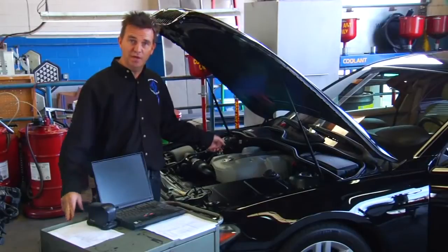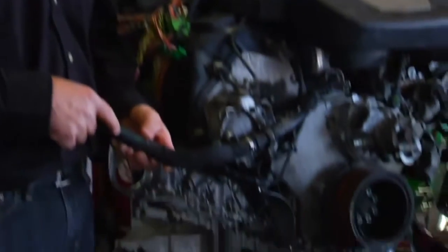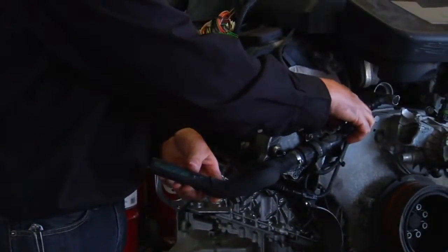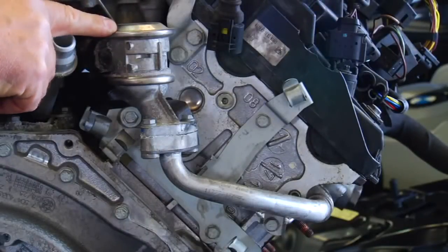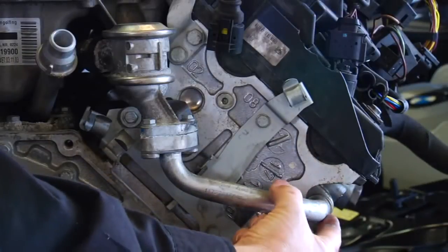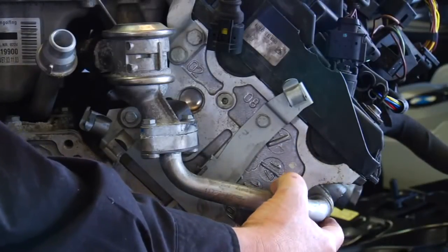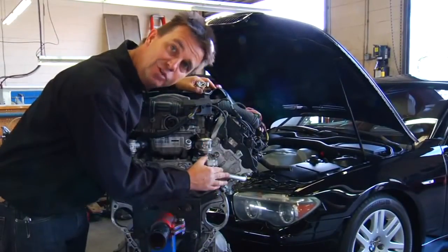We have removed the N62 engine from a car so we can better show you this procedure. The air comes in from the secondary air injection pump through a hose and into a hard line where it splits off. It passes through the emission control valve — a one-way valve — through an aluminum tube and into the cylinder head. This is where the restriction is, and that's what we're going to clean out. You can do this with the engine in the car; we just have it out to demonstrate.